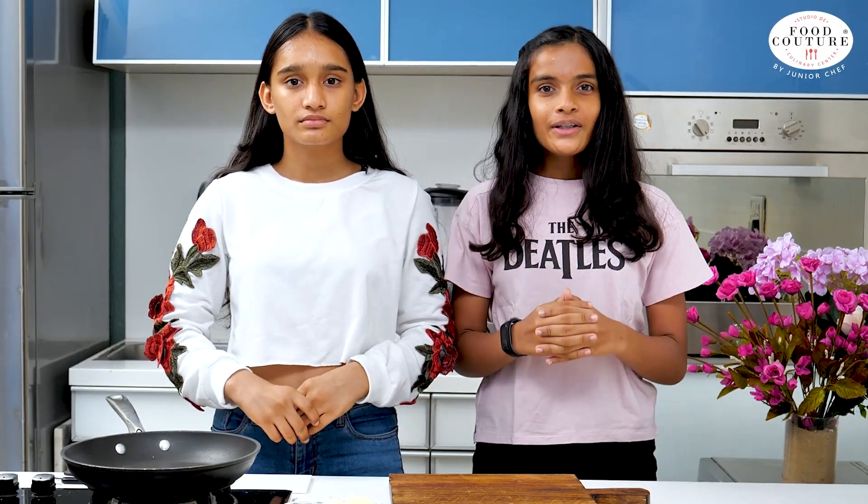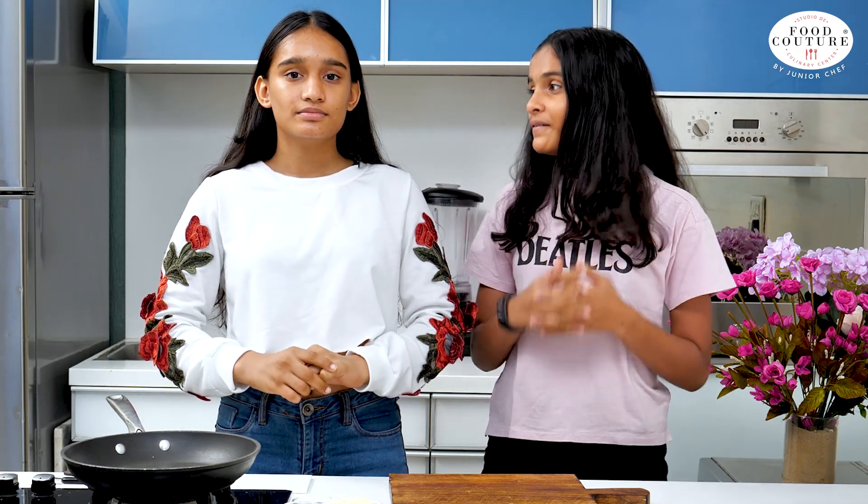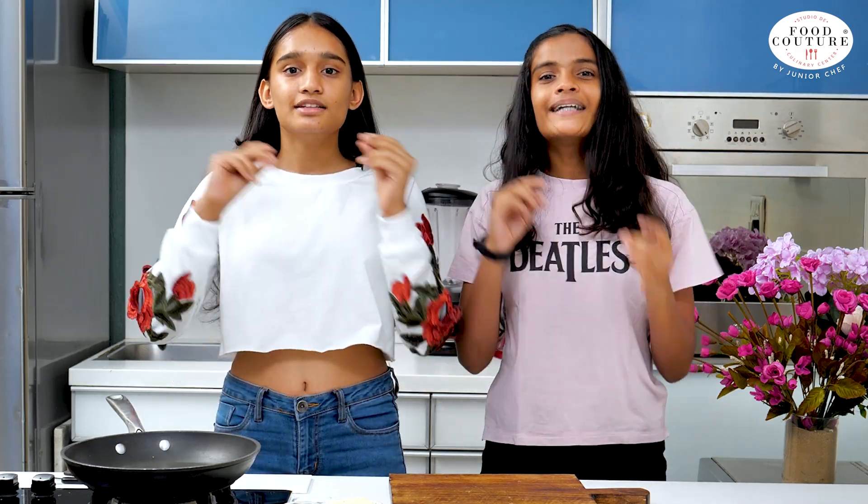Hey guys, you're watching Food Kutta by Junior Chef. I'm Aas, and I'm Roondah. Today we are going to make cheese corn toasty, which is going to be super easy and super cheesy. What are we waiting for? Let's get started!